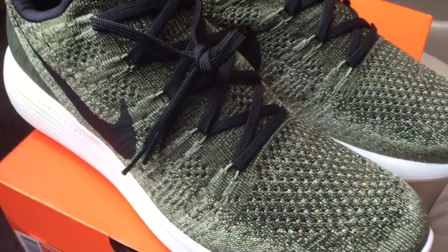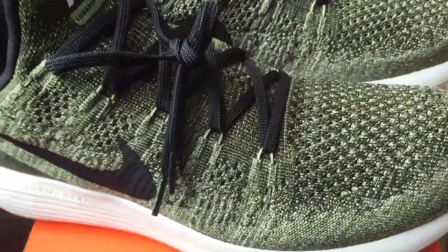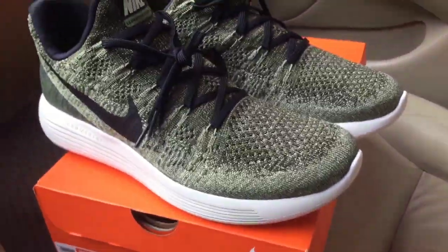They improved the upper construction a little bit — the Flyknit patterns are a bit different. They also improved the breathability, and the fit is even better than before.